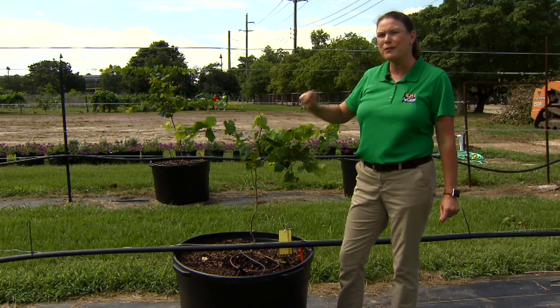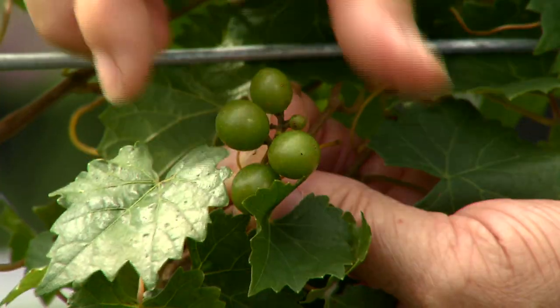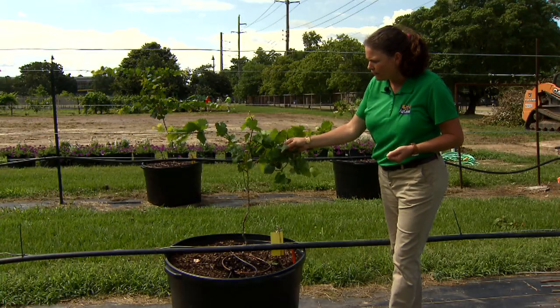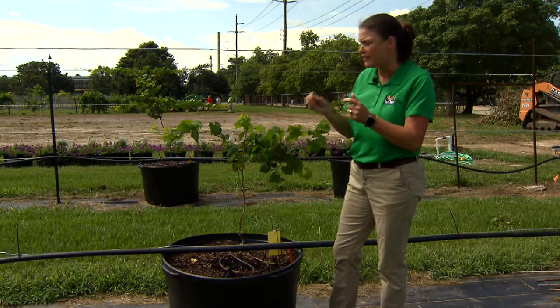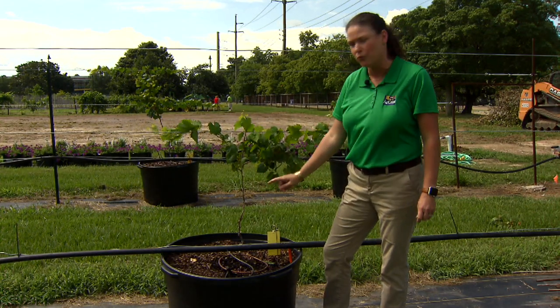When you see that fruit, I know it's so tempting to leave it because you want to try it — but you need to remove that fruit. When you see any sorts of clusters like this, go ahead and remove them. The plant is going to focus all its energy on the fruit, but we want to establish an excellent root foundation.